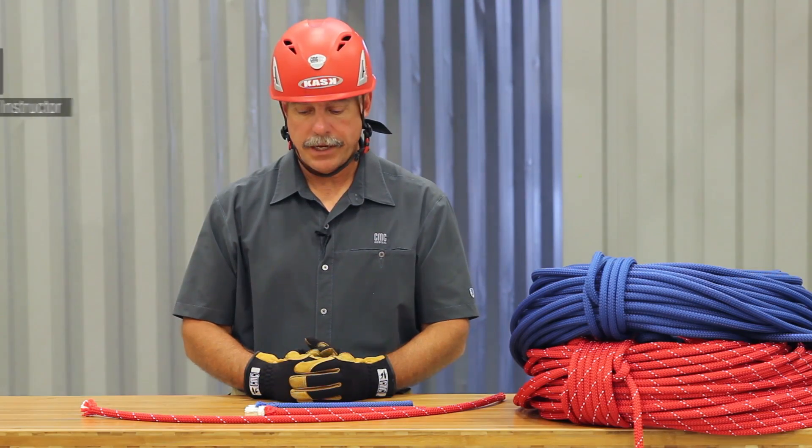Hi, my name is Leroy Harbach. I'm a senior instructor at the CMC Rescue School, and today we're going to talk about a couple of the different types of ropes that we have here at CMC.